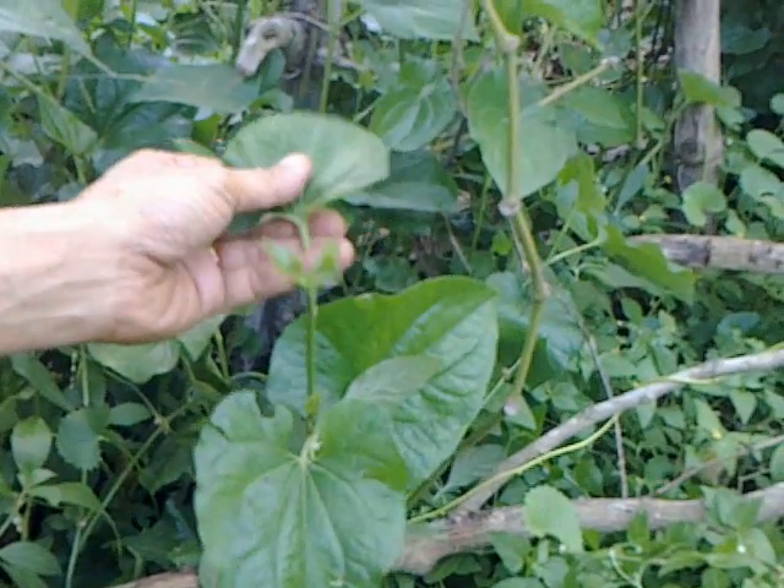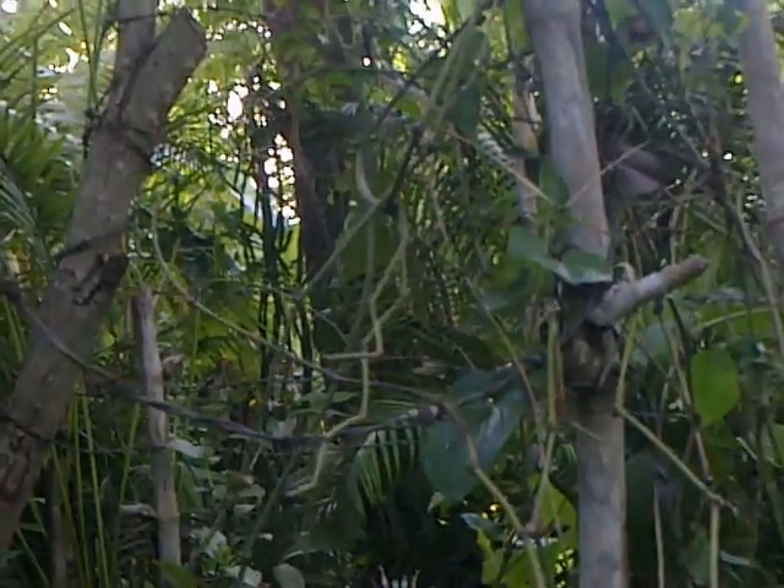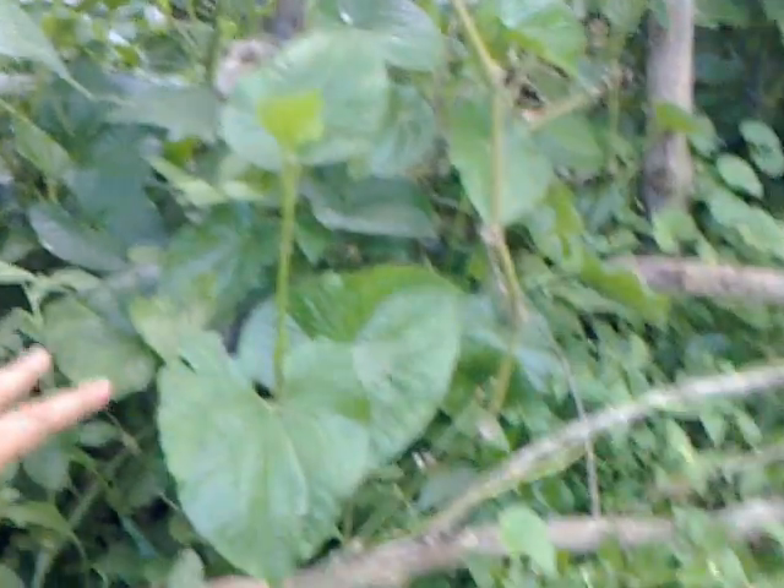It yields very profusely if it is climbed up a little bit and support is provided. We have stuck some dry sticks and some barbed wire to climb it. It has just started growing now after the first summer showers have properly fallen.